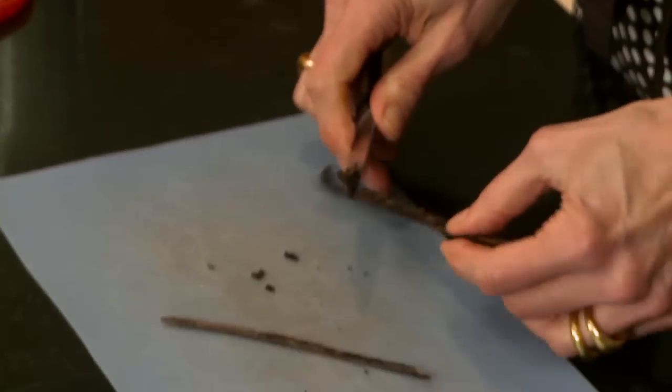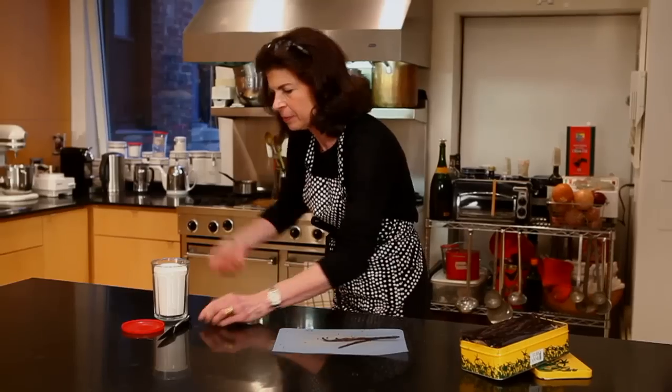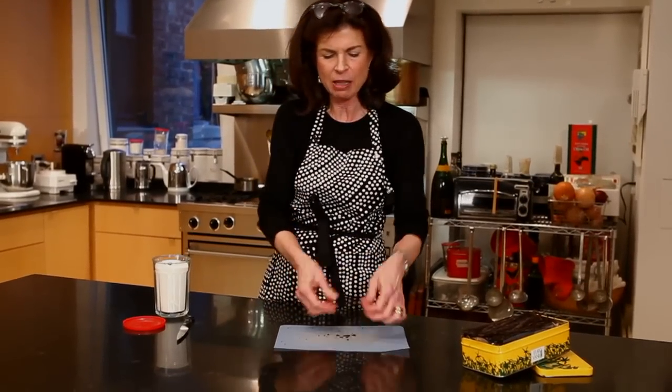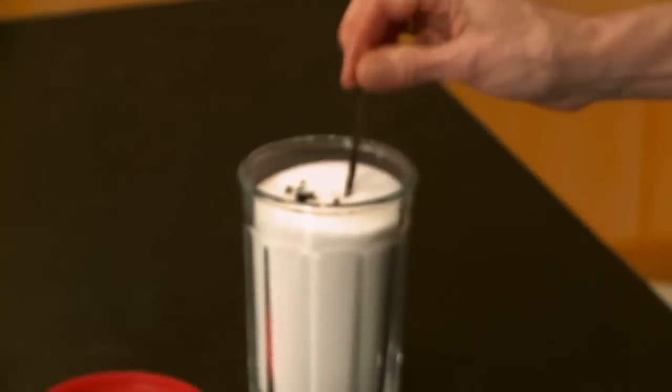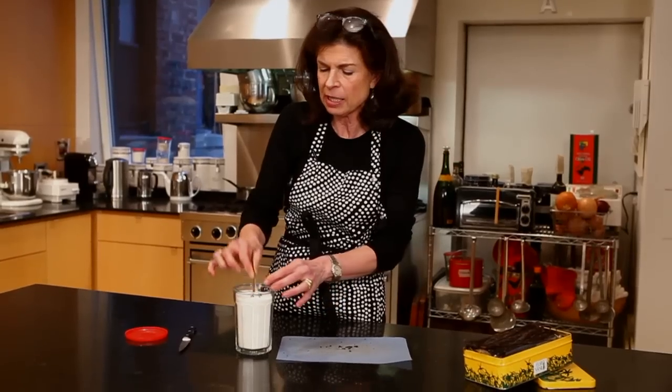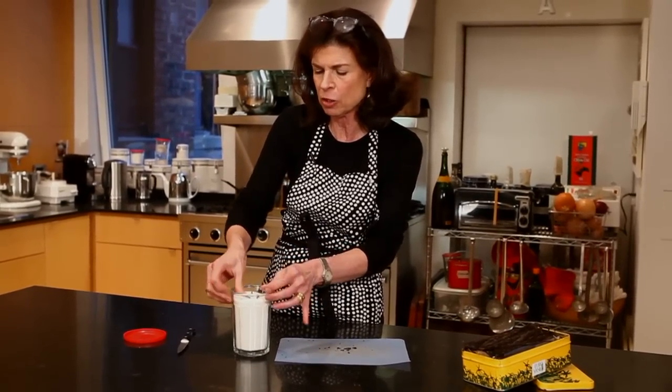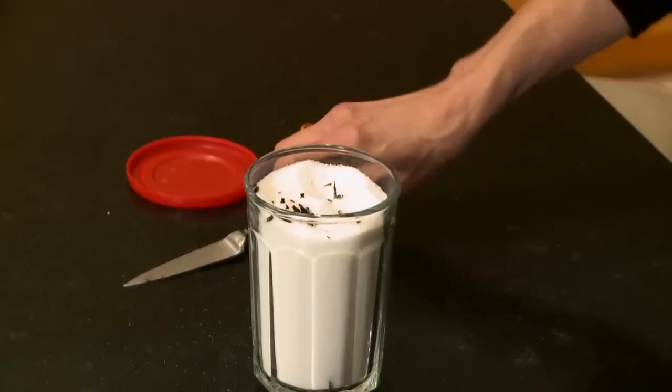For the vanilla sugar, if you want you could scrape it and put it in your vanilla sugar, or you could also just take the bean that's been cut and stick it in some sugar — this is just granulated sugar. Because this isn't so tall, you could break it in half, stick it in there, and leave it for two weeks and it becomes vanilla sugar.